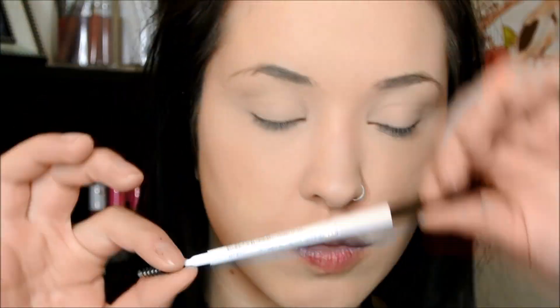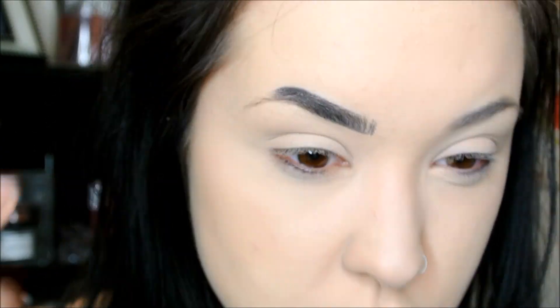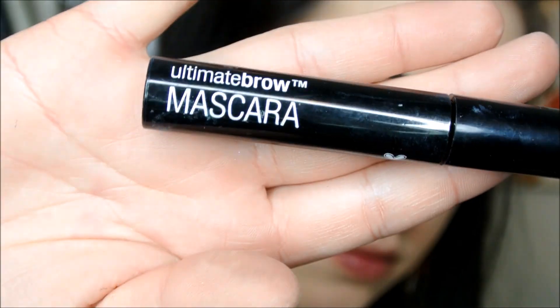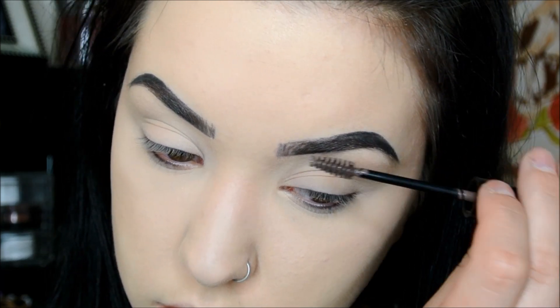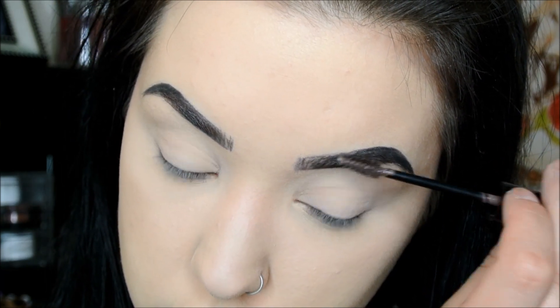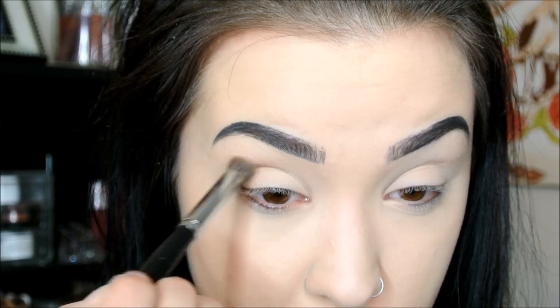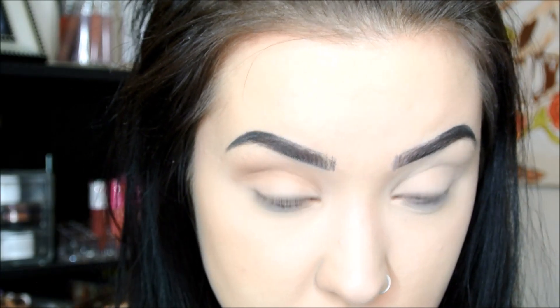Then I'm going to fill in my eyebrows with this Black Brow Pencil from Colourpop. It's super pigmented and really creamy. I wish it were a little bit waxy, and I don't love the flat applicator, but I do like it. Then I'm just going to set my brows down with this Wet n' Wild Brow Mascara. Now let's move on to eyes — this is Smash by Colourpop. Thankfully you can squish it back in if it breaks. It's one of my favorite shades and I'm going to use that as a transition color.